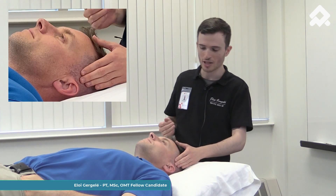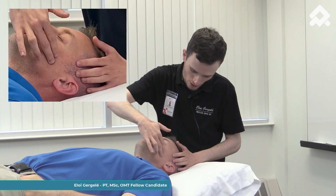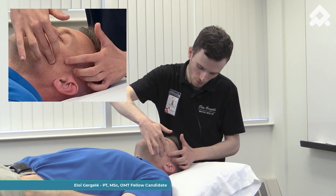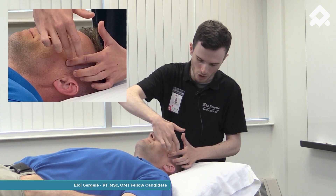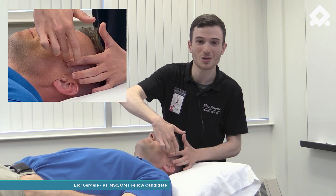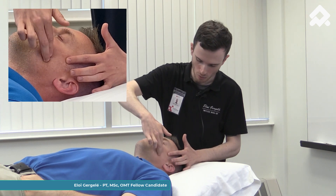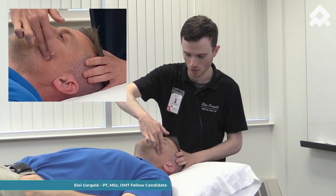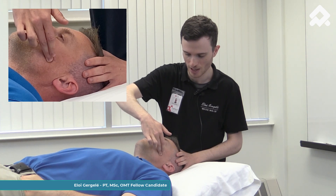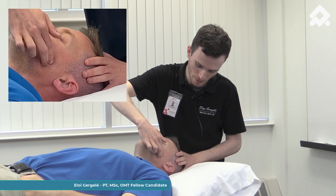I can do the same thing on the masseter. I can locate the masseter by finding this muscle, which goes from the zygomatic arch to the lateral angle of the mandible. To confirm I'm on the correct muscle, I'm going to ask my patient to clench again and relax.